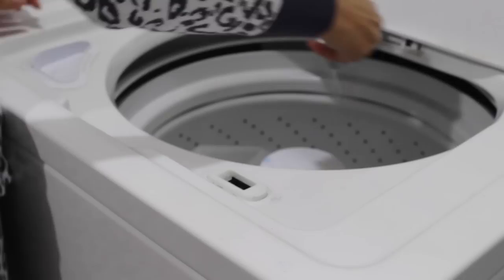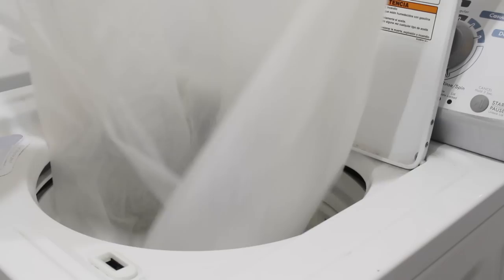Then I throw in a cup of laundry detergent and also half a cup of baking soda. If you want to use vinegar, you can do so at the first rinse — just pour about half a cup in. I just use the detergent and the baking soda, and wash it on a normal cycle. My laundry machine is pretty gentle, but if you're worried about ripping your plastic liner, you can put it on the delicate cycle.